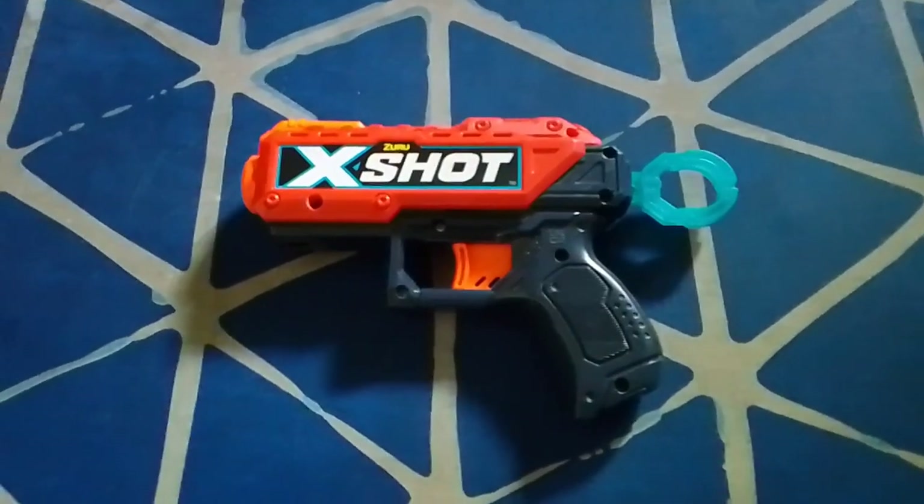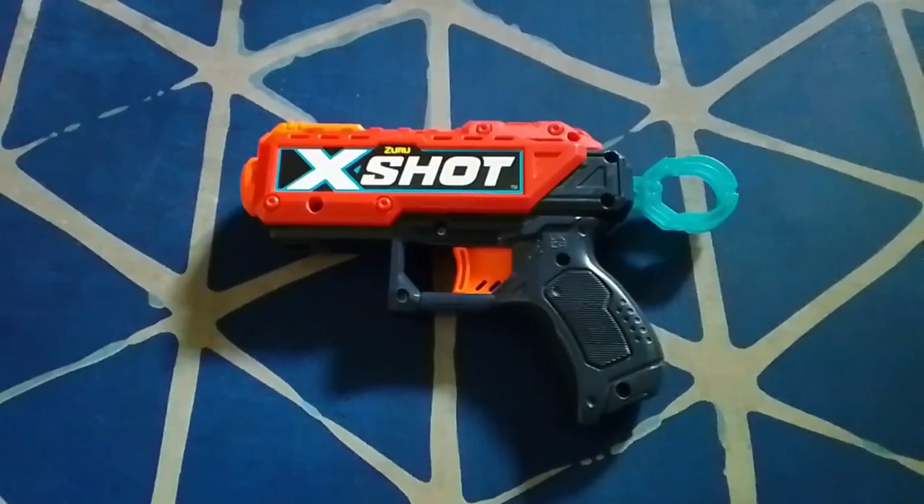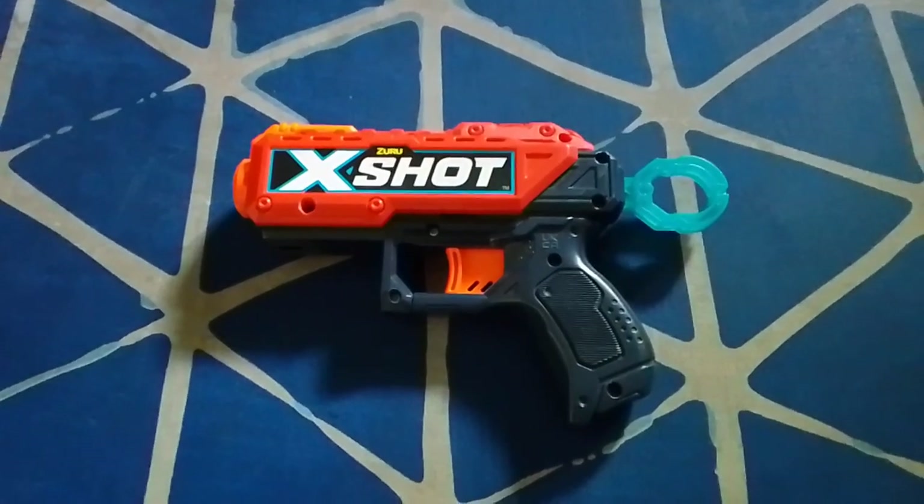Hey guys, it's me Mark. Today I'll be doing a remake review of the X-Shot Kickback.